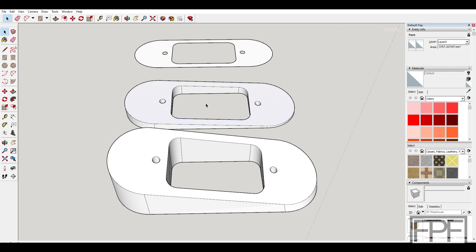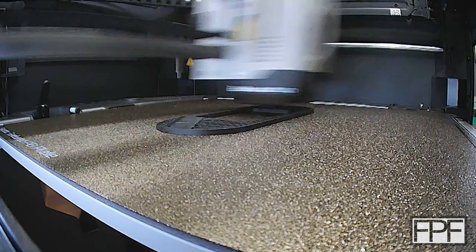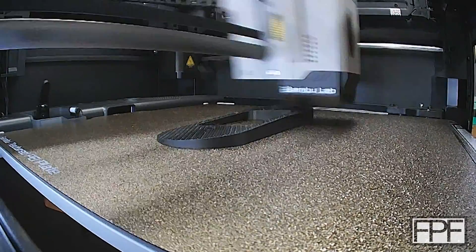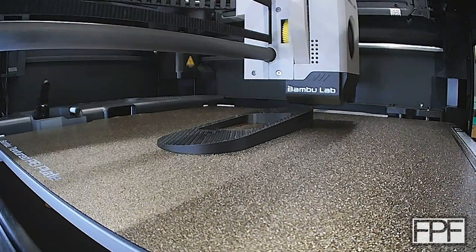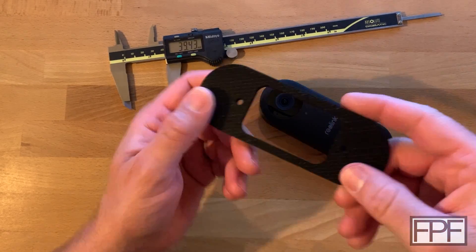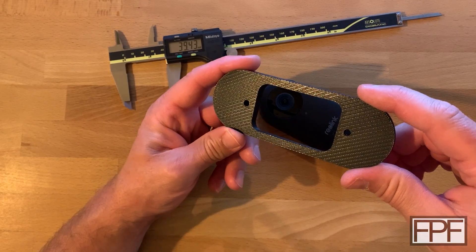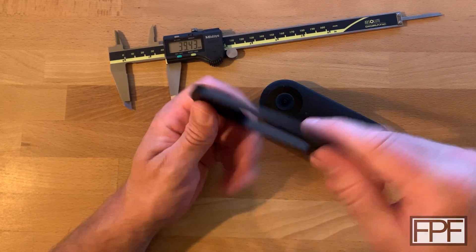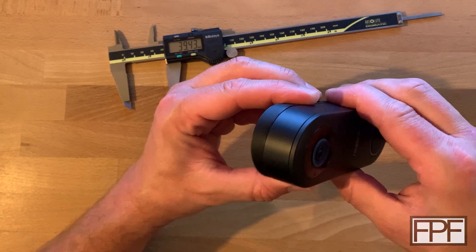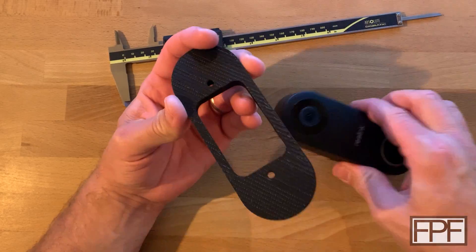Let's get this one printed out and see how it fits. Our print's done — looks good. There's a neat texture on it from that compound angle, five degrees in one direction, three in the other. Let's check our fit. Looks like it lines up really, really well. Let's go try installing this.